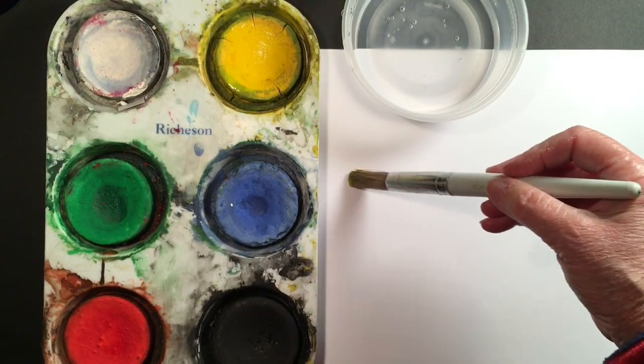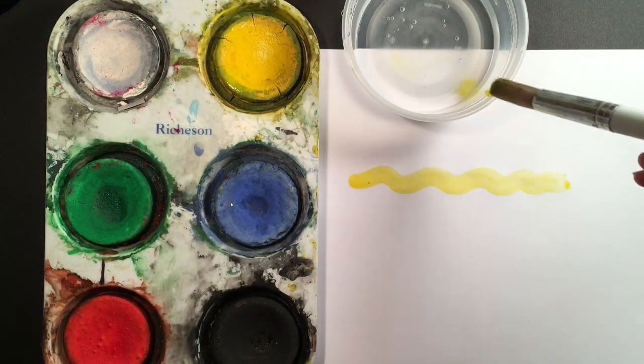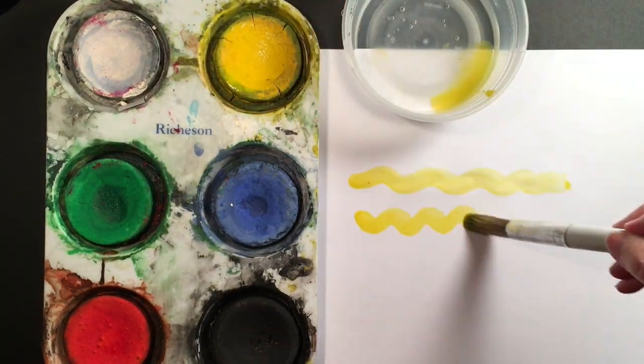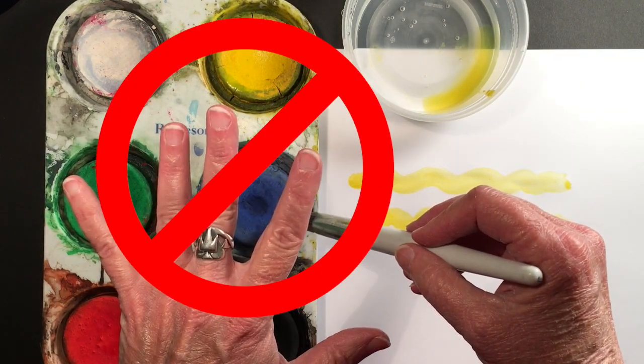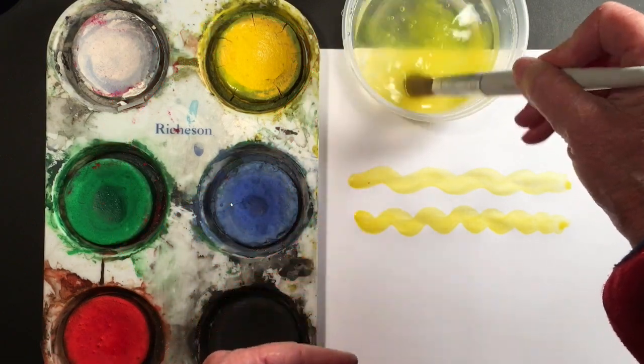So I dip my brush in some paint and I start to paint on my paper. I'm gonna get a little bit more water. I'm painting along enjoying my yellow, but I want a new color. Do I just put it in? No. I need to wash my brush off first.